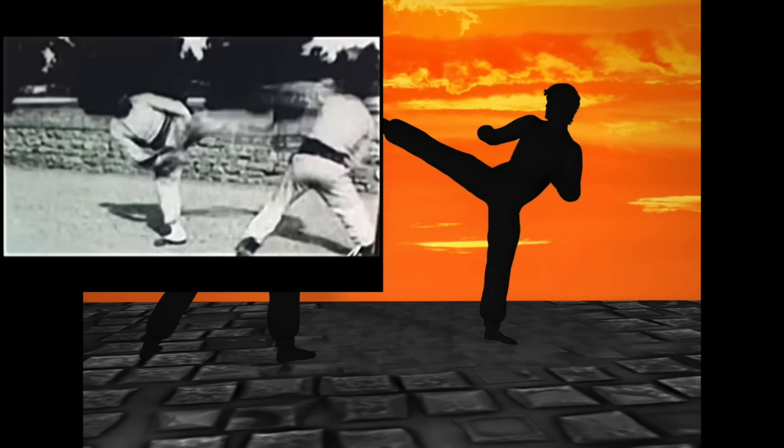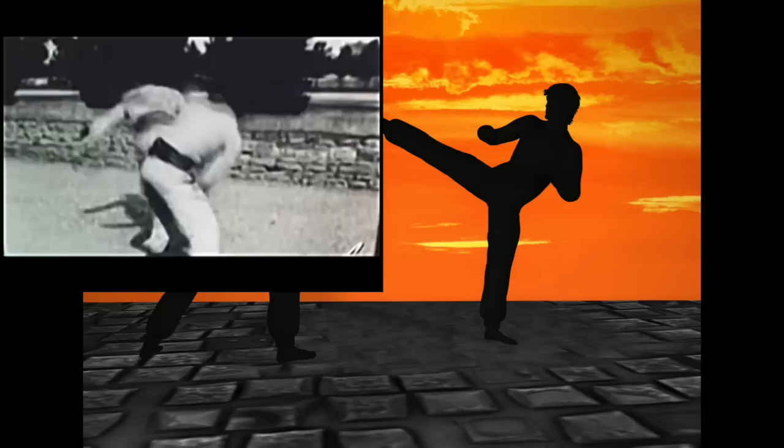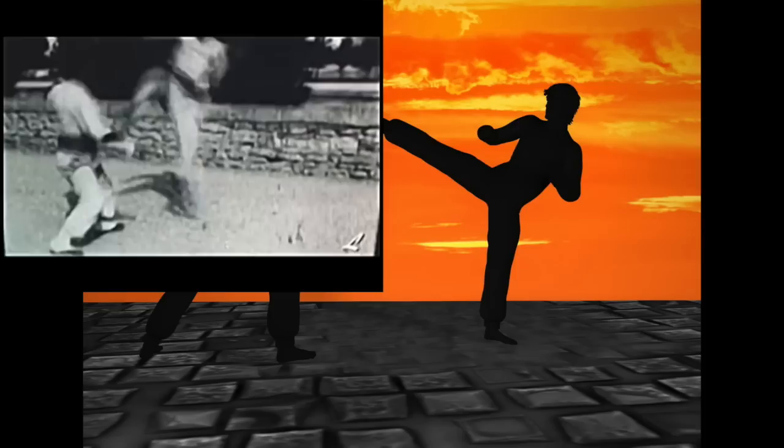1897 French boxing Savate — this is in Lyon. These guys are better at throwing combos. This kind of looks more like a dance fight; it almost reminds me of Capoeira.